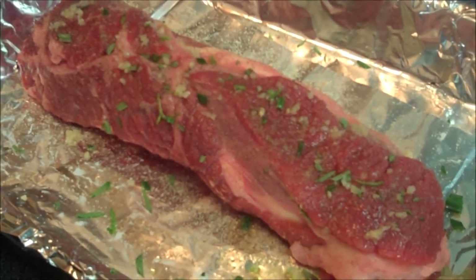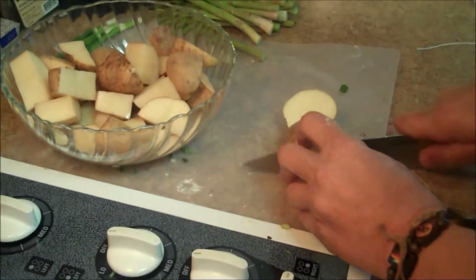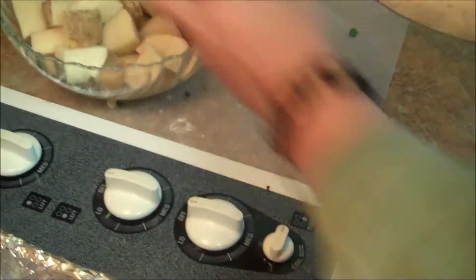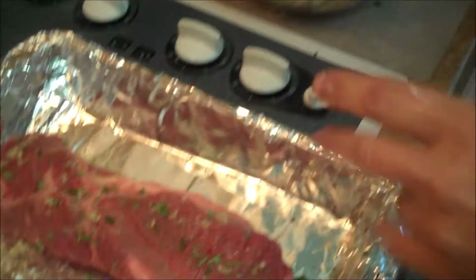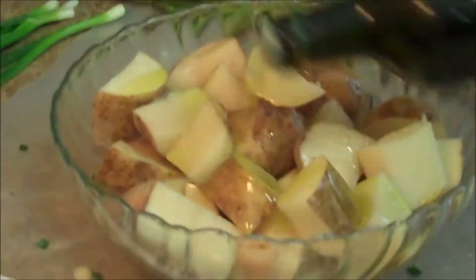Now we're going to take our potatoes. Remember how we did the Italian potatoes in GMA's Last Supper — we cut them in chunks, skin on. There's no reason to take the skin off — it tastes good and roasty. Try to keep your pieces uniform so they cook uniformly. However you like, as long as they're uniform they're good to go. We're going to mix them in a bowl because we're going to put them around this roast.